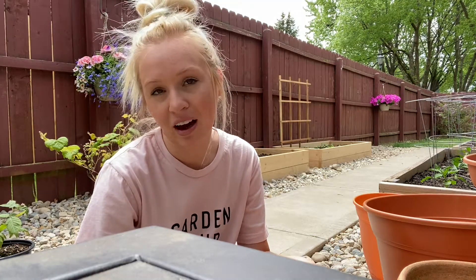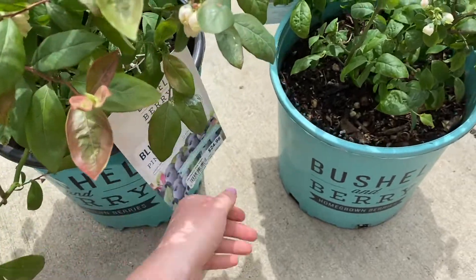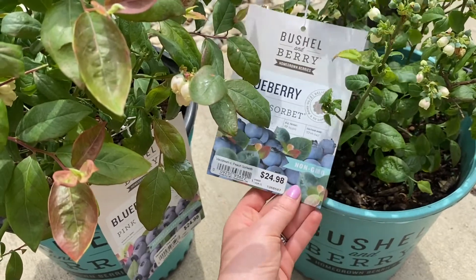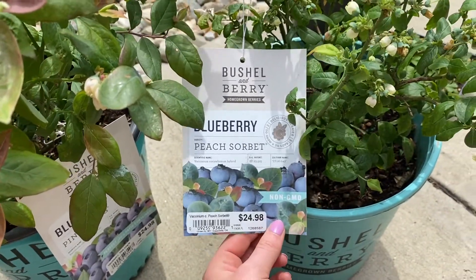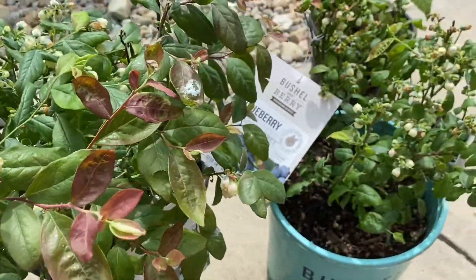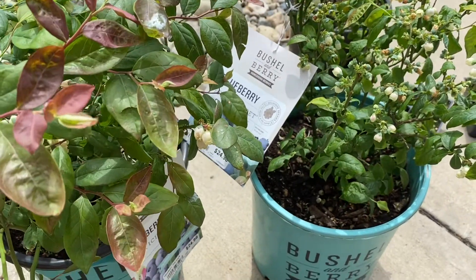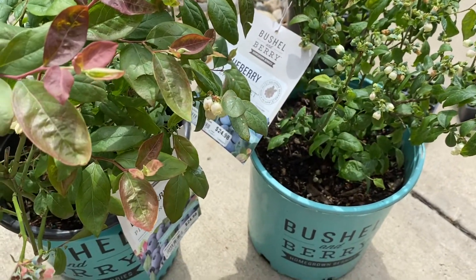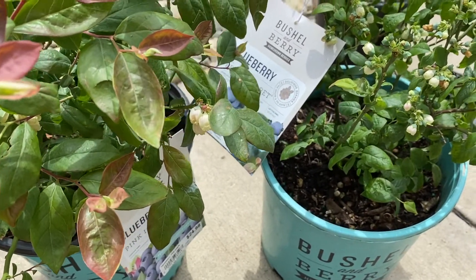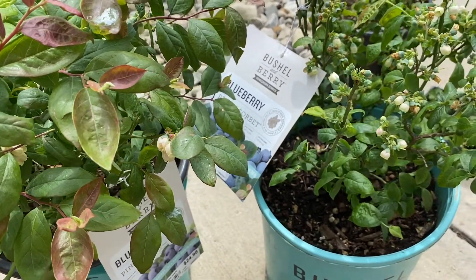I got these two blueberry bushes. This one is called Pink Icing and this one is Peach Sorbet. I think that just means this one is going to have peach-colored leaves and this one is going to have pink-colored leaves — you can kind of already see them. I'm super excited to see how those turn out. I'm going to put them both in the same pot because I've heard that you can put two different types of blueberries together and they will cross-pollinate and then you'll just get tons and tons of blueberries. So hopefully that turns out to be true.